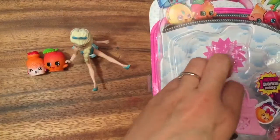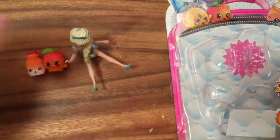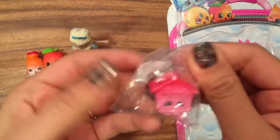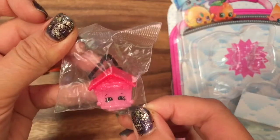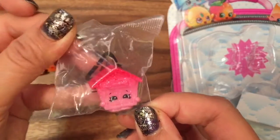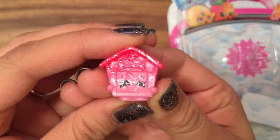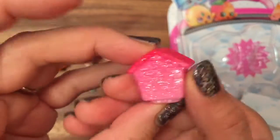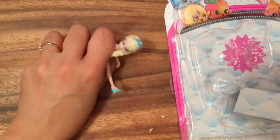So we get to open up our mystery pack. The five pack comes with this really cute carrying case and then this mystery pack. Let's open it up — I have Burt House. This is a Pet Shop one and she's glittery. Wow, look at how glittery Burt House is. She's really cute and pink. Okay, now let's open up the rest of my Shopkins.